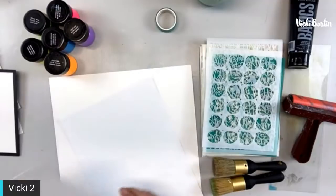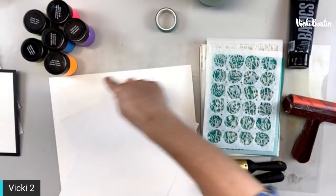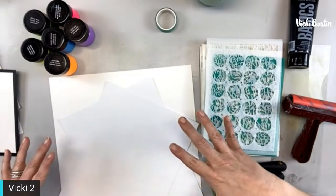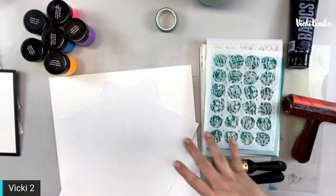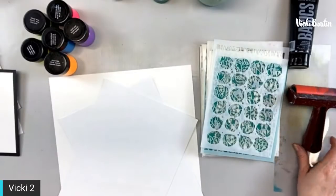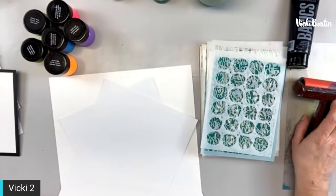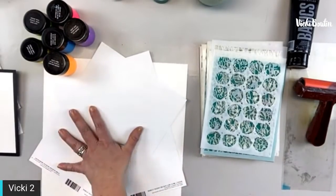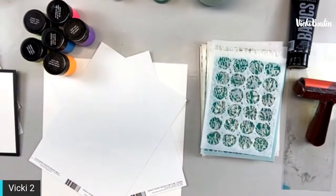We're going to color all around with black — I'm going to brayer it because it'll be easier to control where the paint goes. Then we're going to take stencils and lay the neon in that black area. If you don't have the same things I have, it doesn't matter — use whatever you want, you can still use the technique. I'm going to cut two pieces: one as an eight-and-a-half inch square, and one a little bit longer — maybe nine and a half.